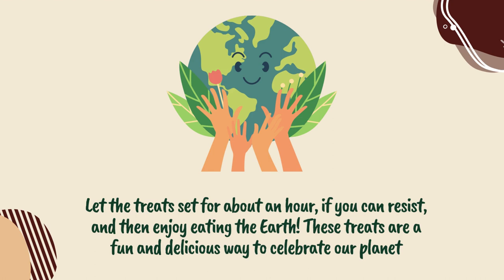Let the treats set for about an hour, if you can resist, and then enjoy eating the Earth. These treats are a fun and delicious way to celebrate our planet.